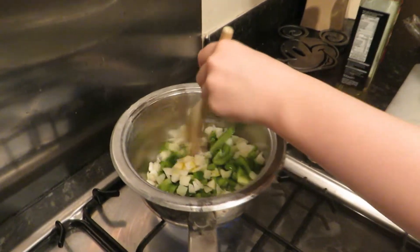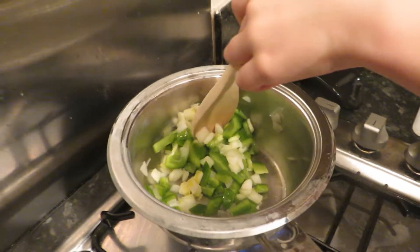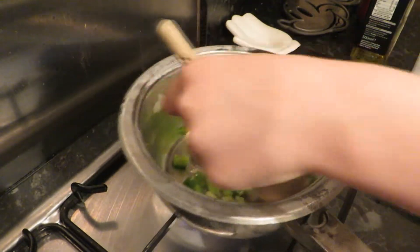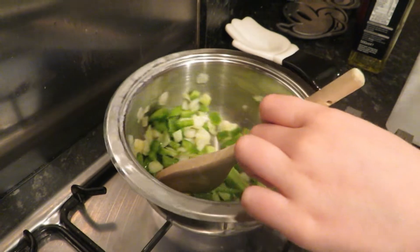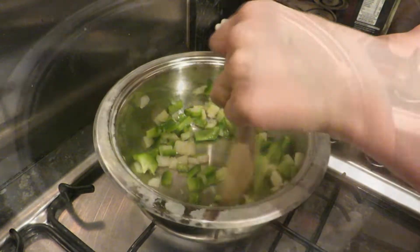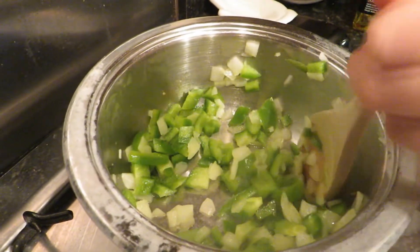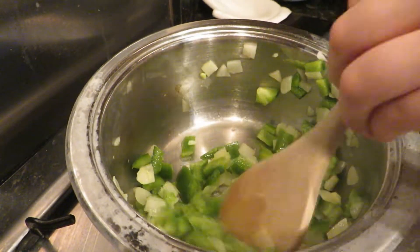So now we're going to stir this gently until it starts to cook — it might spit a bit, but you have to be careful. It probably doesn't help that I'm left-handed with this bit. So at this point, if you like garlic or herbs you can put some in, but I don't really want these in my sauce so we're not going to have them today.